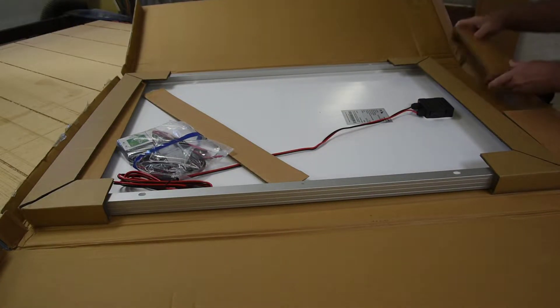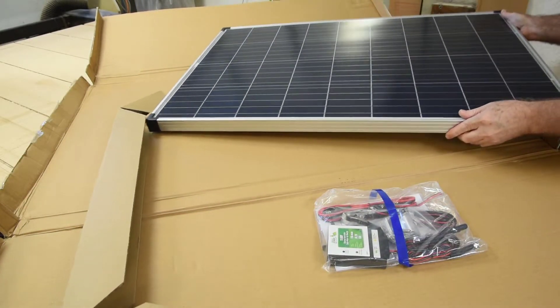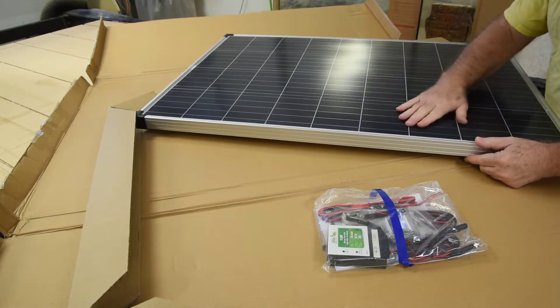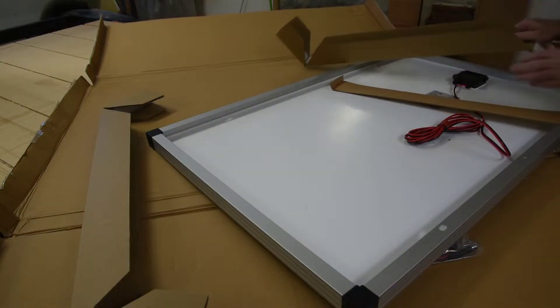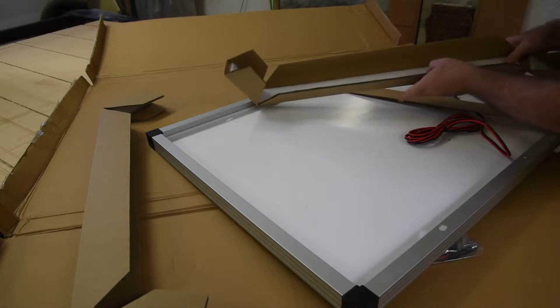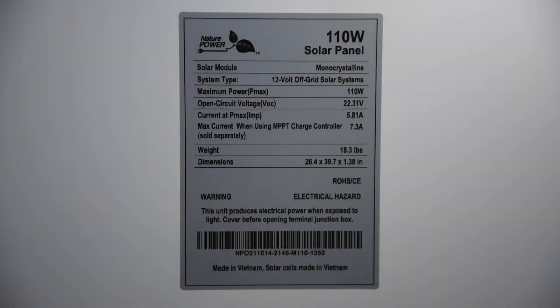It's packed pretty good. Looks nice — fit and finish. Even a bit of foam to keep the aluminum frame from getting banged up and maybe keep the glass from breaking. There's a nice label on the back with all the specifications. I'll do a bit of checking and see how close it gets to those.